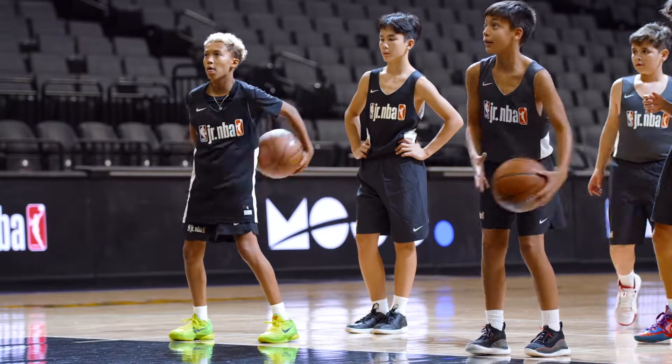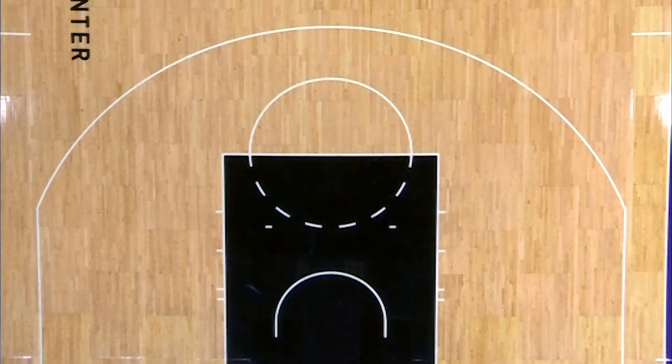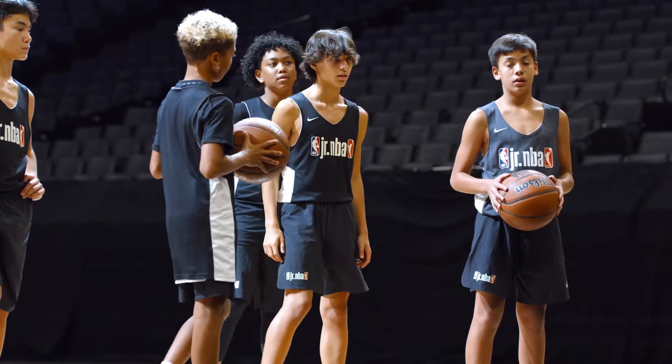Drop the mic and grab a ball in this head-to-head game we call Wrap Battle. Use a half court. Divide the group into two teams and line them up on the free throw line. The first player in each line gets a ball.